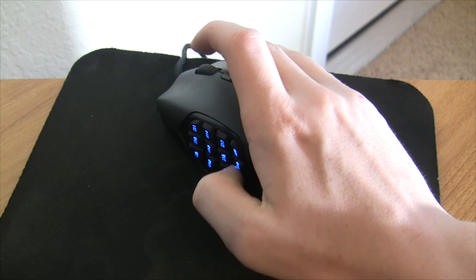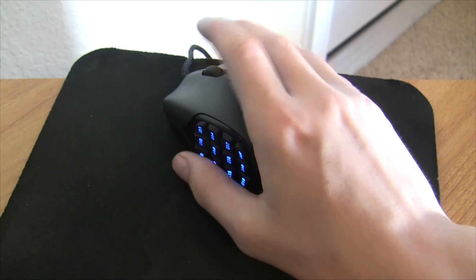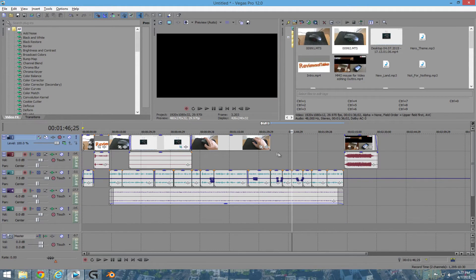One way to know if this will be right for you is by looking at your editing habits right now. If you tend to use all of the keyboard shortcuts in the program, then you'll most likely be the kind of person that does well with this setup. If you never remember keyboard shortcuts or things to that nature, you may want to be careful with this kind of setup.